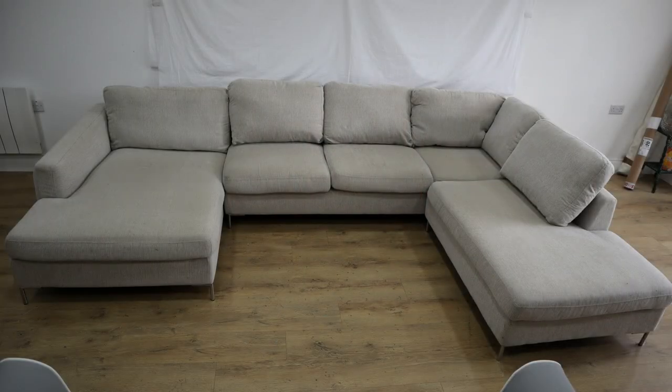Hi YouTube, Neil here with Facelift Interiors. Welcome back to our channel. In today's video we're going to show you how we transform a mass-produced sofa into a non-mass-produced sofa. This is a job that's come into us — a reupholstery job.